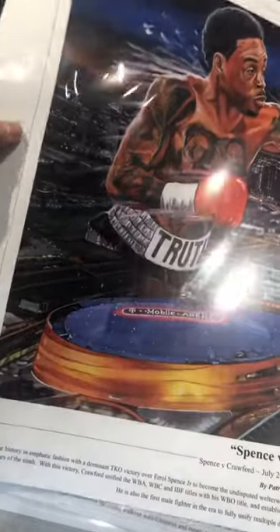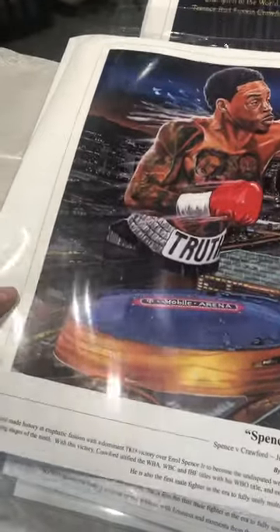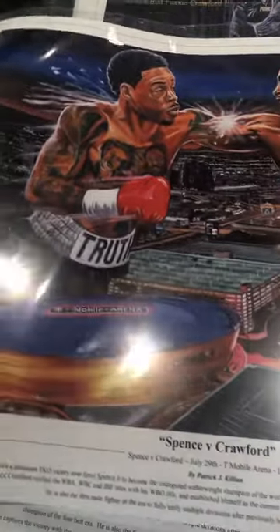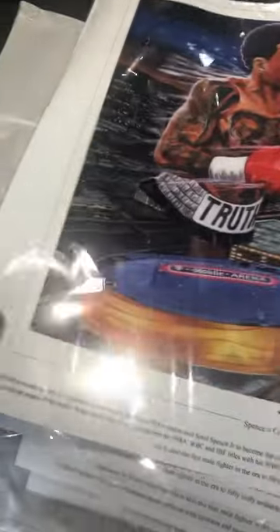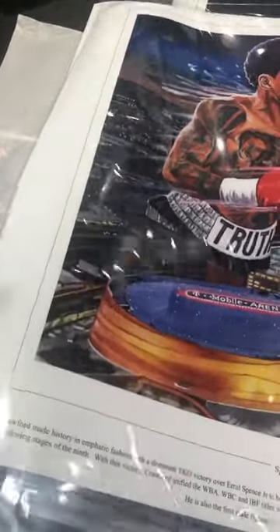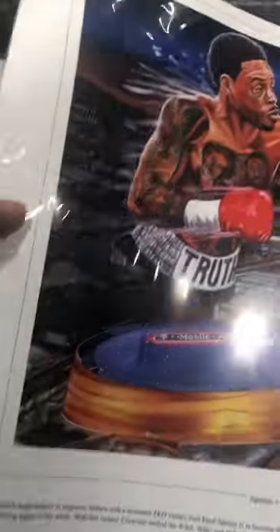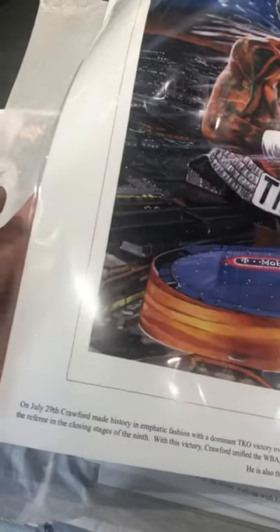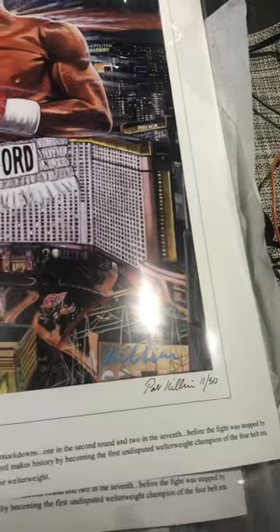Just wanted to show you the fine art print version because a couple of people are asking about what the difference is. This is on a 220 gram — it might even be thicker than that — like a photo paper, because I like the gloss version. The fine art print comes with a nice write-up of the fight. This is number 11 of 50.